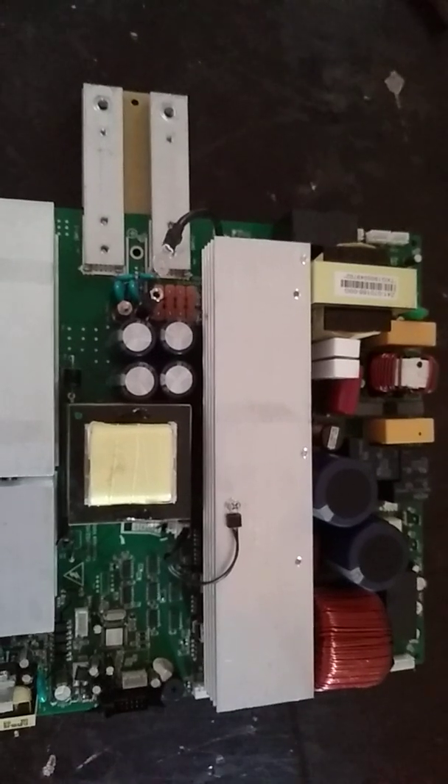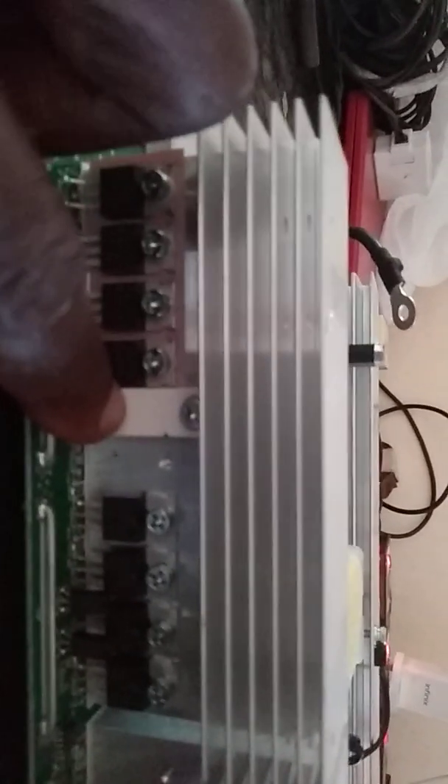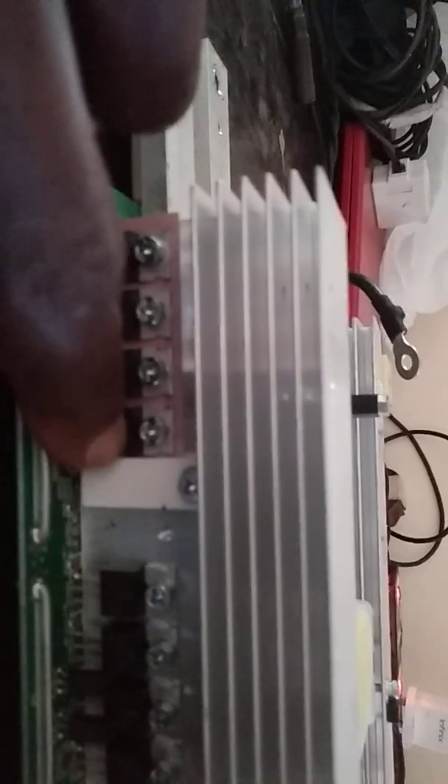I'm going to start with the boost converter and introduce everything about it. Right here is the boost converter. What you have here is the thermal sensor, the NTC resistor. This is your polarity check, or if you like, reverse polarity protection. What you have here is two sets of push-pull setup connections, and that's an internal space.